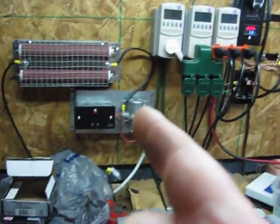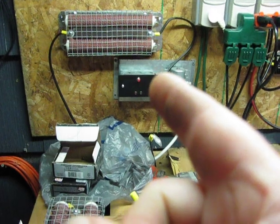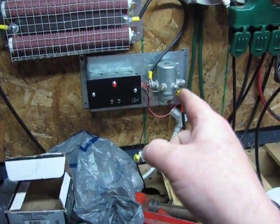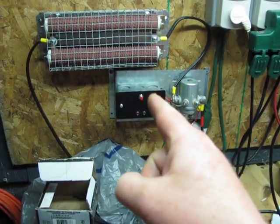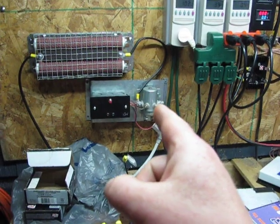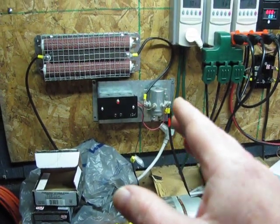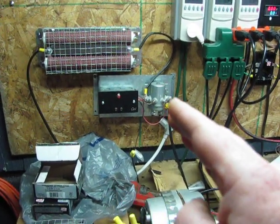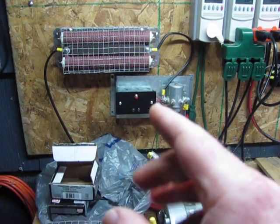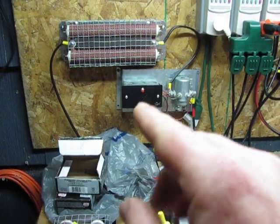If you do want an inexpensive dump load controller, I can build you one. I might even just show you how to build your own. The expensive part on these ones is that relay — that relay is about $30. This one is a real wind turbine charge controller, or dump load controller, and you can adjust it. I might be able to find a similar relay that's not as good, and if I do, I'll show you where to get it. I'm going to build an inexpensive one and try to keep it around $50 for the whole thing, including the relay.